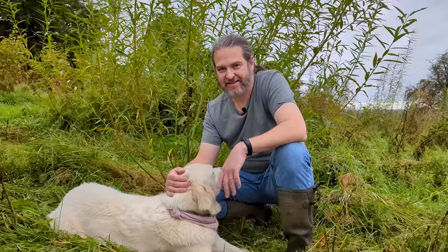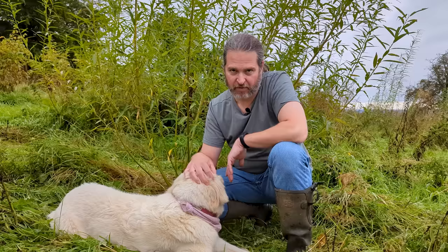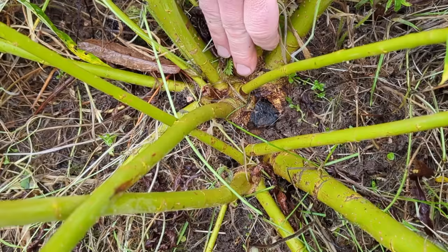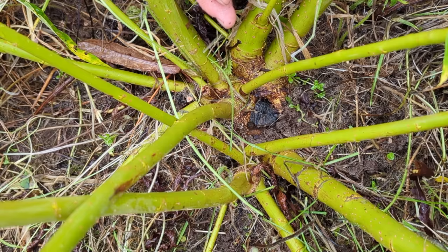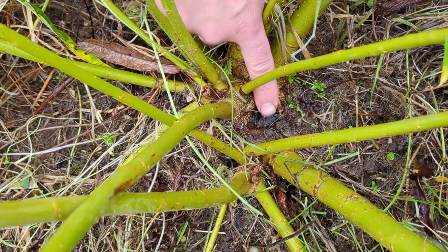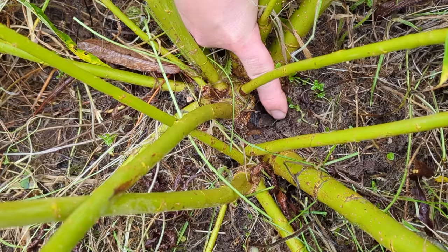This is the tree I coppiced in my video last March. I've cleared the grass away from the bottom so we can see what's going on. When I cut this tree I tried to cut it as flush to the soil as possible. Doing that causes it to throw up new branches from the roots, which has the effect of widening the base of the tree, making it more stable — incredibly helpful on a windy site like ours. The cut face here is beginning to get covered over by all this new growth, which will then protect it from future infections.